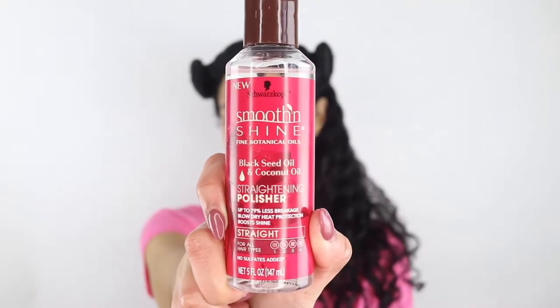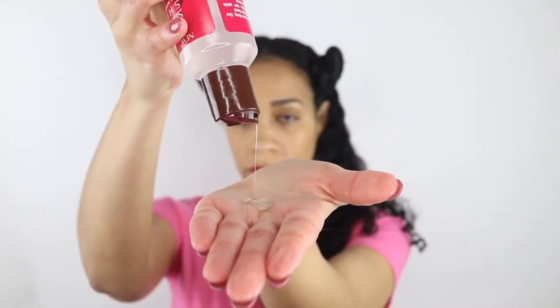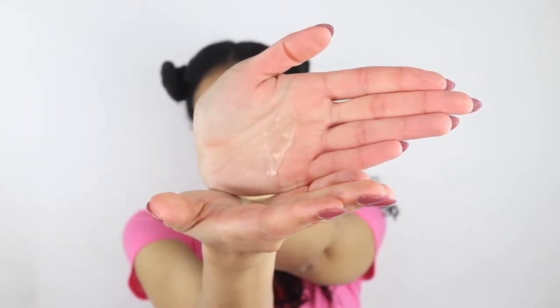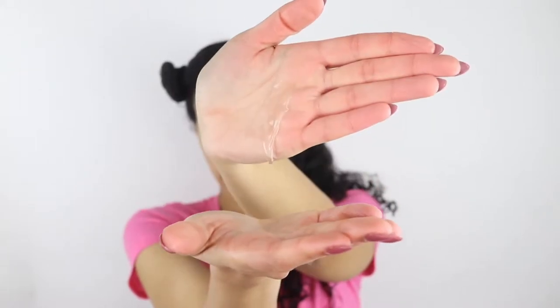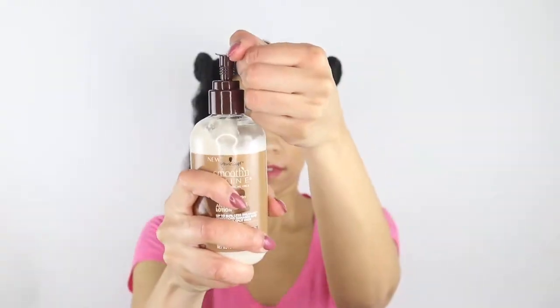Once that product is fully distributed, I'm then going to follow up with the Black Seed and Coconut Oil Straightening Polisher. This reminds me a lot of their old hair polisher and reminds me of why I love this brand so much. I always like to work in sections, so I just go ahead and repeat the same process — I first apply the anti-breakage lotion and then the straightening polisher to each of the sections and comb through to make sure that the product is fully distributed.